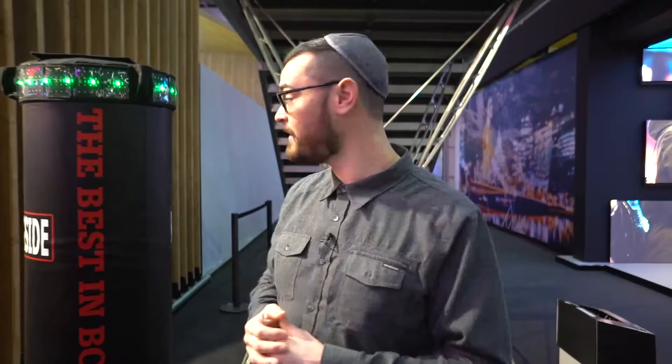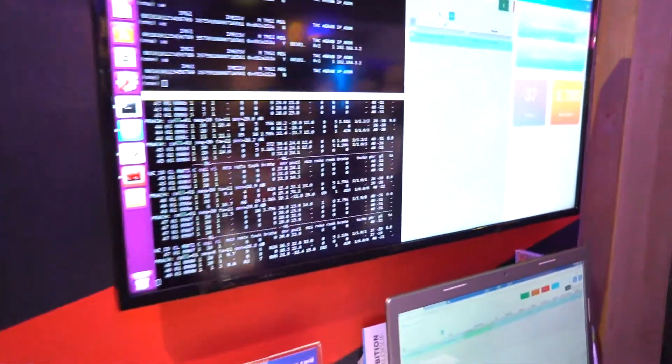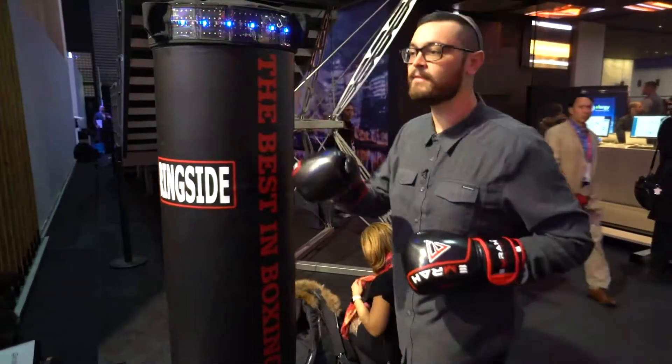I'm going to put some gloves on, hit this bag, and we're going to see what my g-force is and how many punches I get in. It's all controlled and recorded inside a packet in the computer, sent through the network and out the other side. Coach Terry and Coach Aldo — let's go Team Terry, Brooklyn MMA. Let's go, Chris.